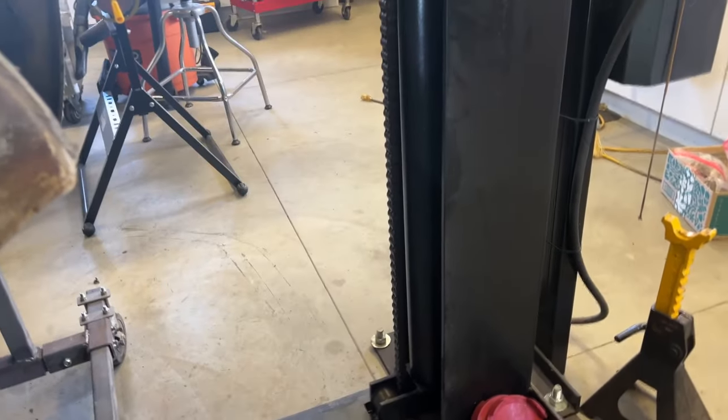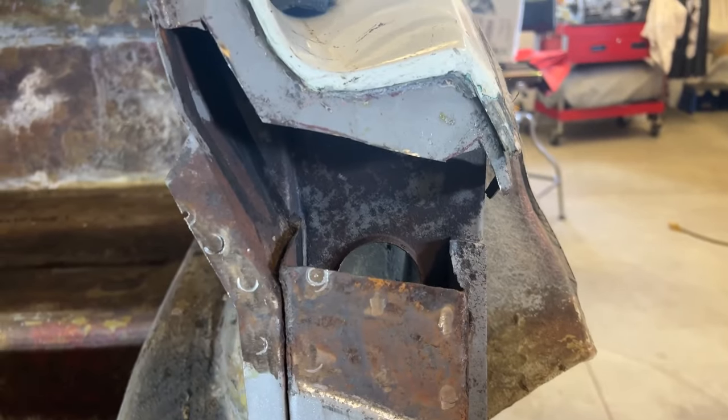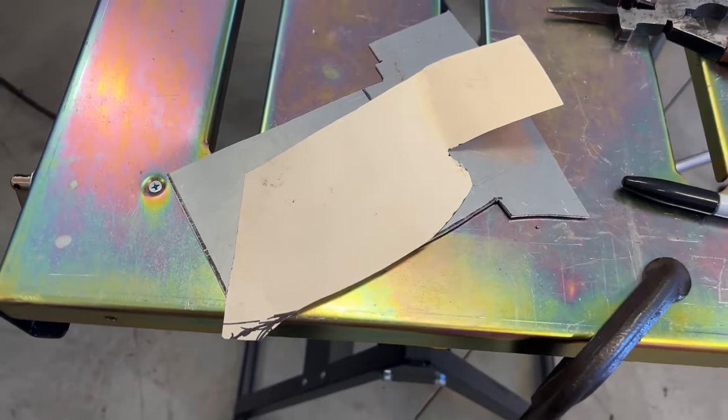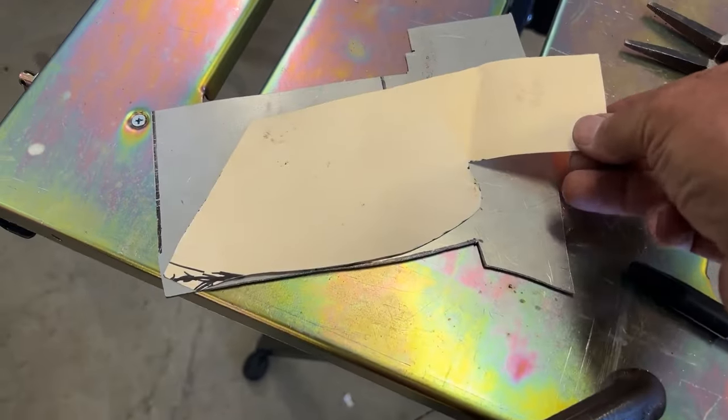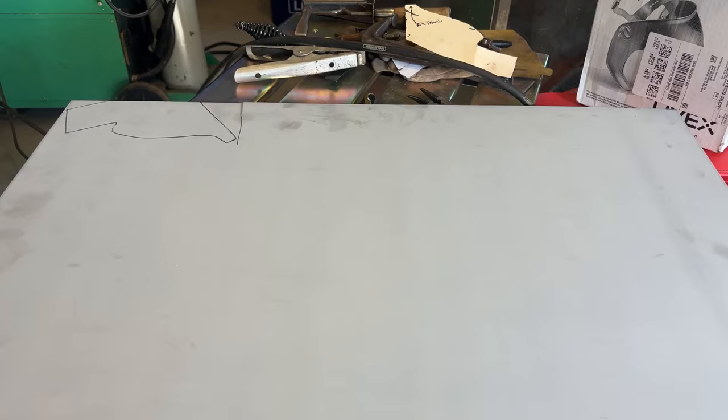Well, I'm golfing, so we'll get to work on this maybe Saturday. I ran out of the right gauge sheet metal, so I had to go get some more. I'm here this morning — I got a new piece of sheet metal.